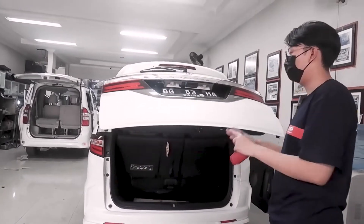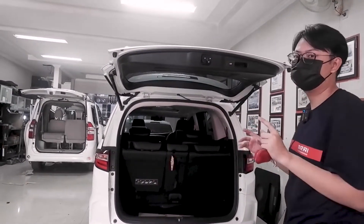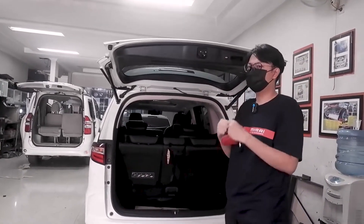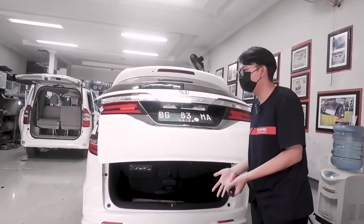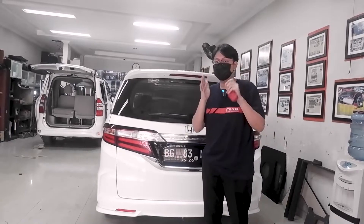Tanpa perlu melakukan apapun. Ini biasanya juga sangat berguna buat sobat Pesona sekalian yang sering bawa barang banyak. Suka ribet gimana bawa ini, bawa itu, terus buka bagasi lagi. Cukup satu tombol, bagasi akan ditutup sendiri, kalian bisa tinggal melakukan aktivitas lainnya. Itu fitur yang pertama.